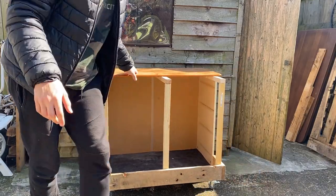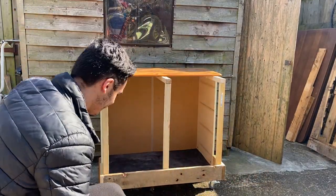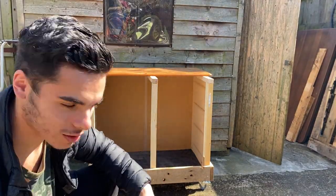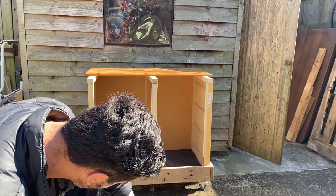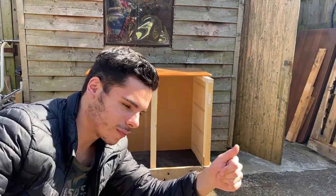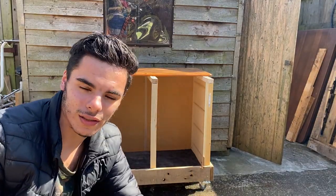That looks great — we did it! It's a bit bouncy on the rough surface but overall it looks really good. There are brakes on the wheels too, so if you're on a slope you can lock it in place and it won't move. Really happy with how this turned out.